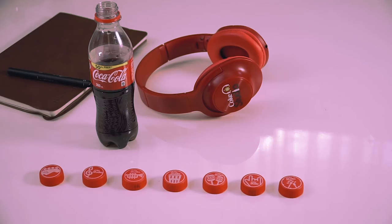Hi guys! I'm here to show you how you can be a Coke Studio Artist. First, you need 7 specially designed Coke Studio Caps, your phone, and your fingers.